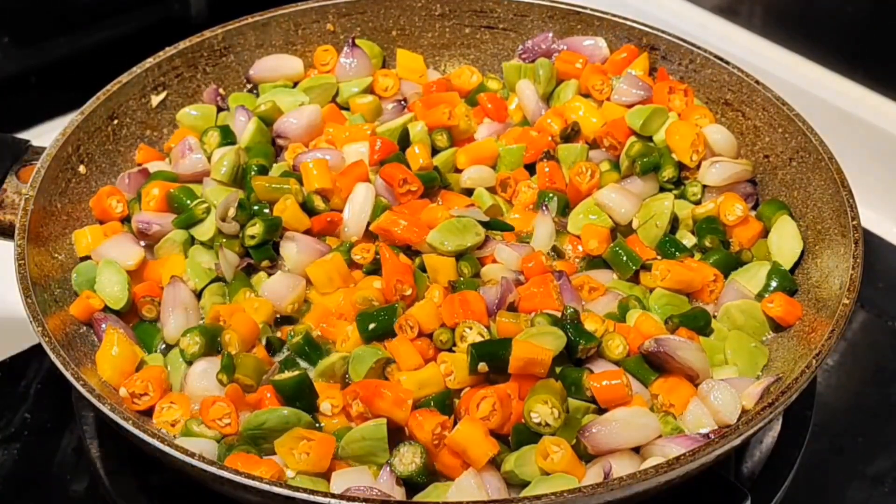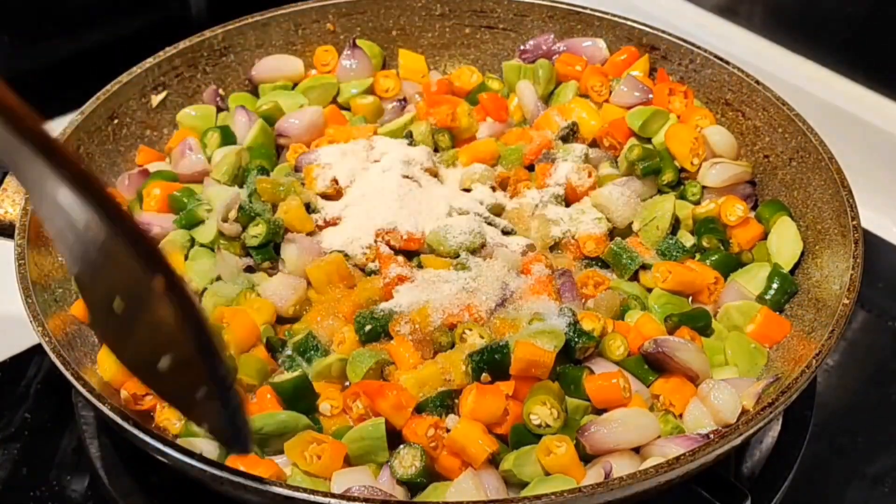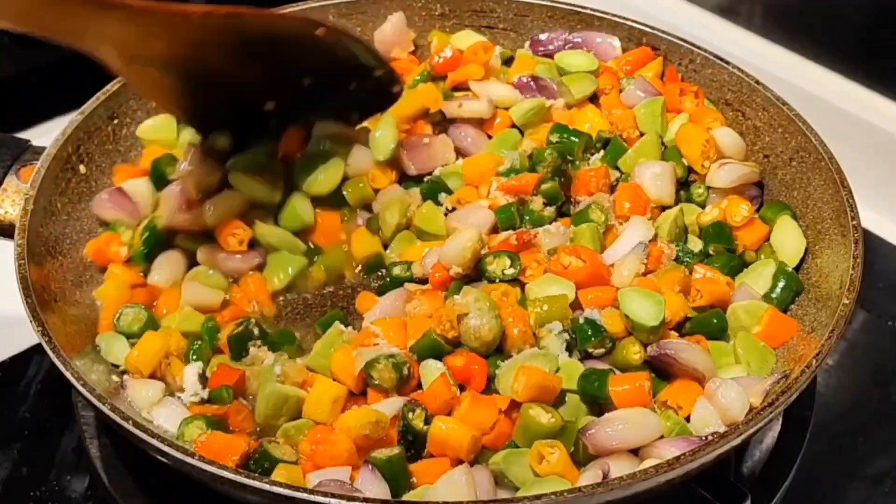Kalau sudah layu, masukkan garam secukup rasa, gula pasir, dan kaldu jamur. Aduk merata.